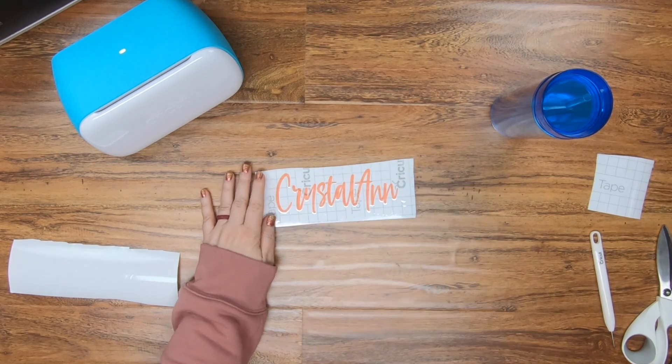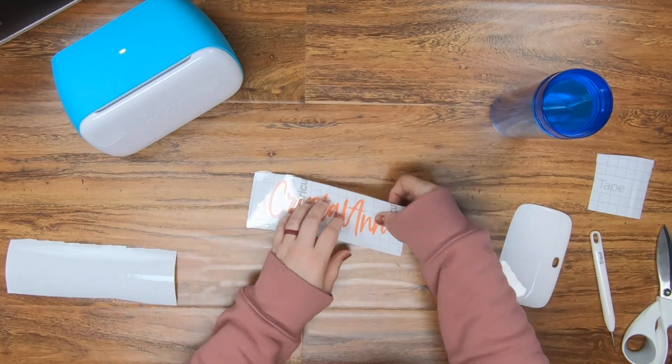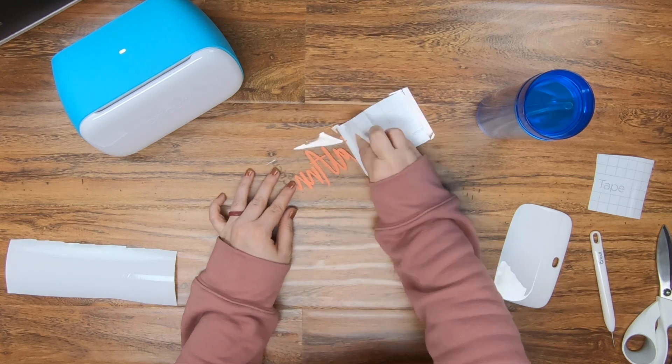Here I'm just using some transfer tape, getting it down and rubbing it in there really well. Then flip it over and roll off the back — just kind of swoop it off, and then it'll be ready to go.